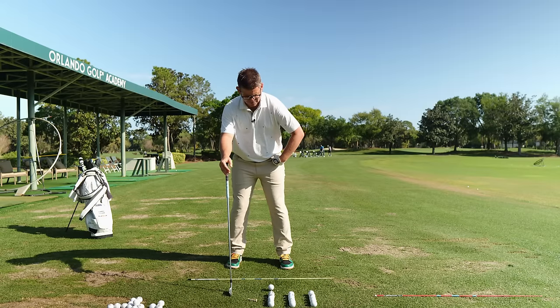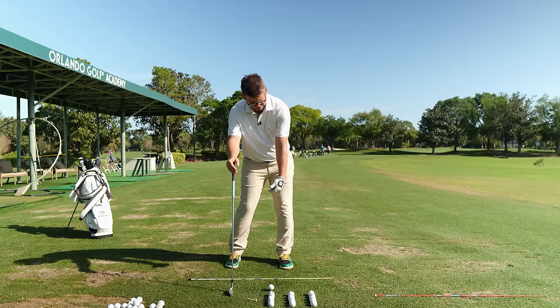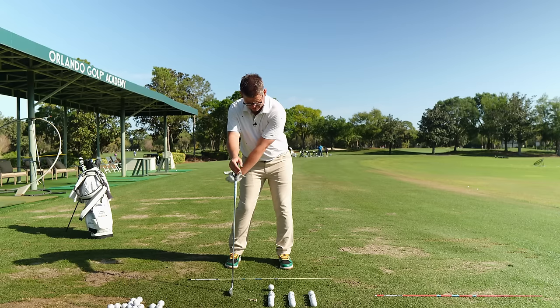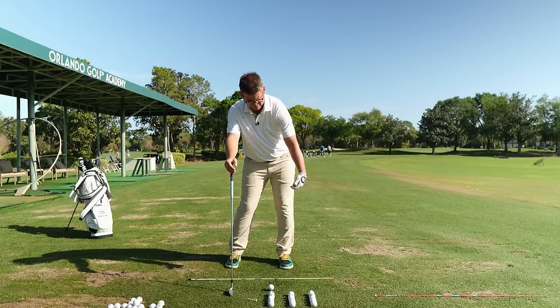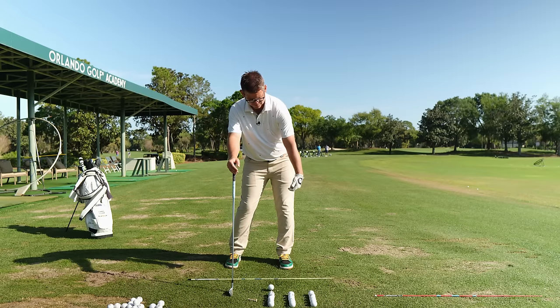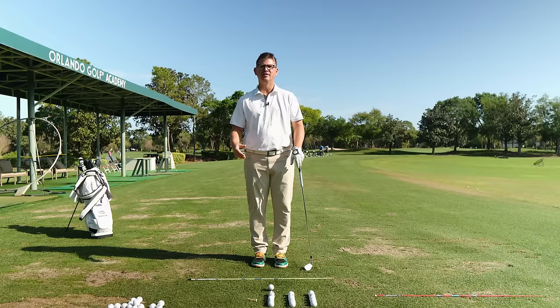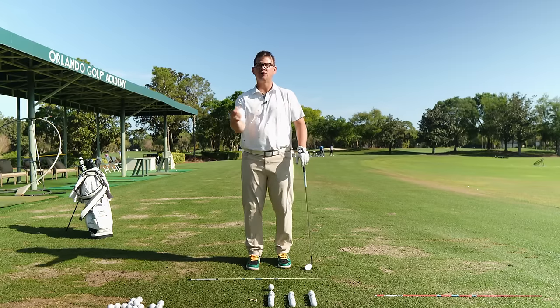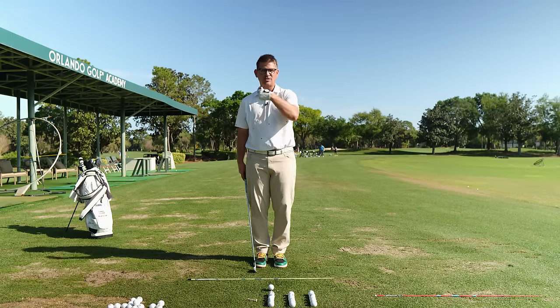Preset yourself into a good impact position — take your hips, shift them left, open them up slightly. Get that wrist into the spot where the glove logo is pointed in the same place, with a little bow. Let your arm swing back — glove logo pointed out in front, wrist anatomically flat. Now pull your elbow all the way through to the end of the release, making sure the wrist is in the same spot as at impact. So we're just pulling that arm through the low point to the end. Your arm should be hanging freely without much tension; you might feel a little activation to get the arm to swing through.